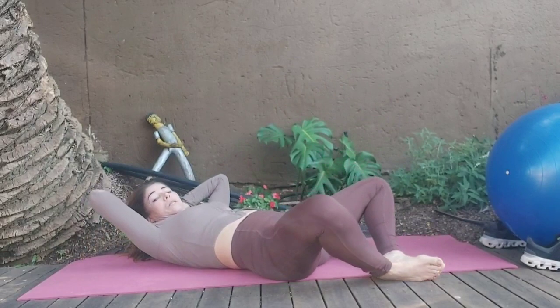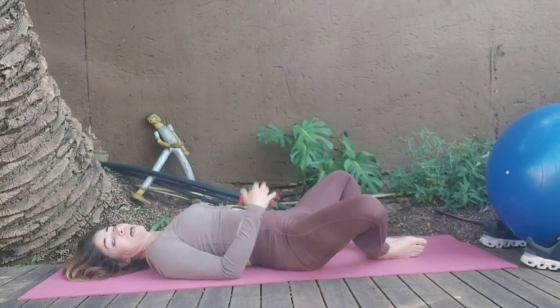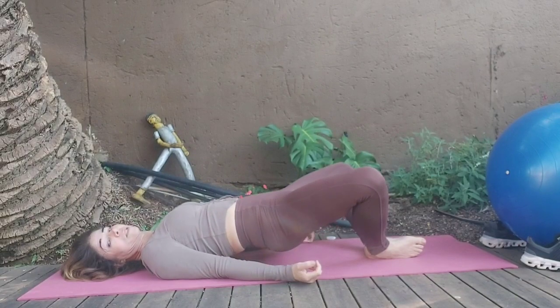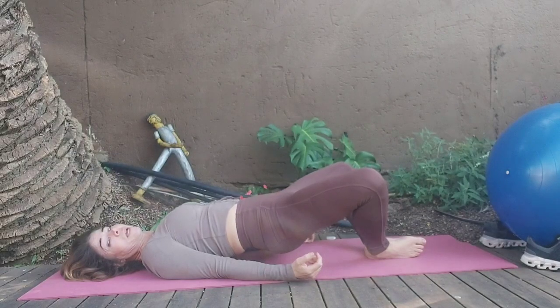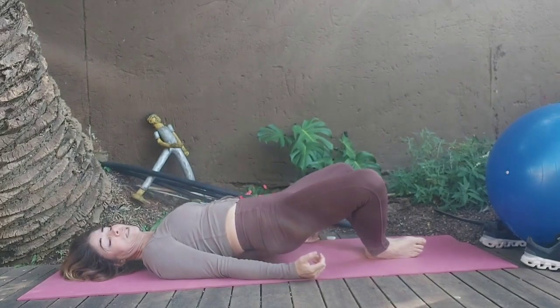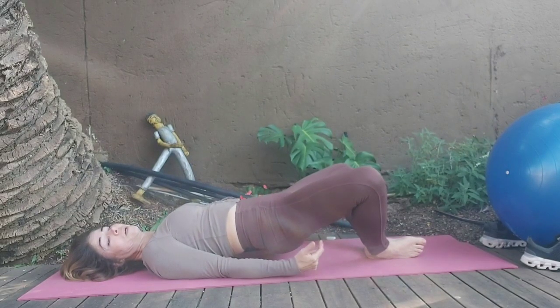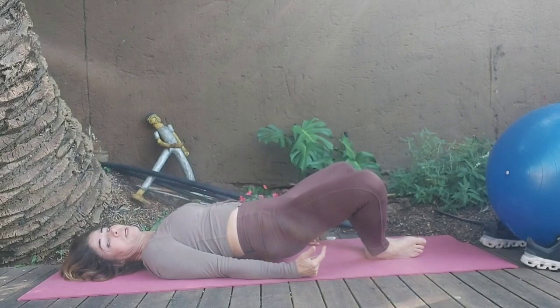Setting up for the next. So the soles of the feet are together now, opening the knees wide. Relax the upper body, tilt the pelvis, tuck the tailbone, pull the abs in and squeeze. Counting 1 through 8. I'm definitely feeling those inner thighs working. Squeeze the back of the thighs.